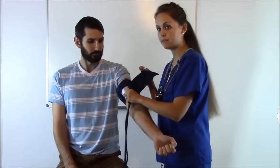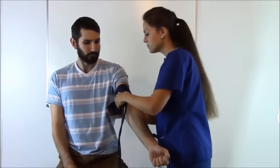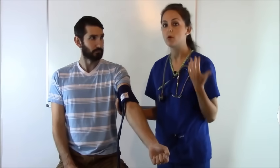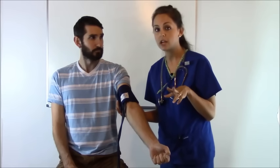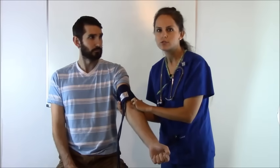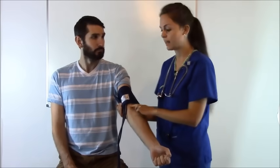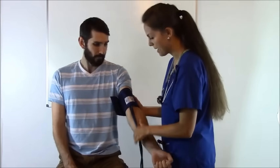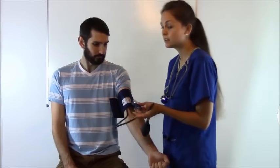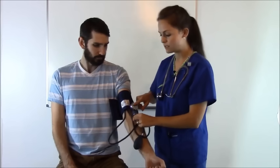You want the cuff to rest about one and a half to two inches above the elbow, with the left arm arrow right above the brachial artery. Always make sure the cuff fits the patient — some patients need larger or smaller cuffs. To check, use two fingers and slide them underneath the cuff. Make sure it fits good — not too snug, not too loose — because a poorly fitting cuff will give an inaccurate reading. This cuff fits Ben great. Now get your sphygmomanometer and clip it where you can see it, as it will tell us everything we need for his blood pressure.